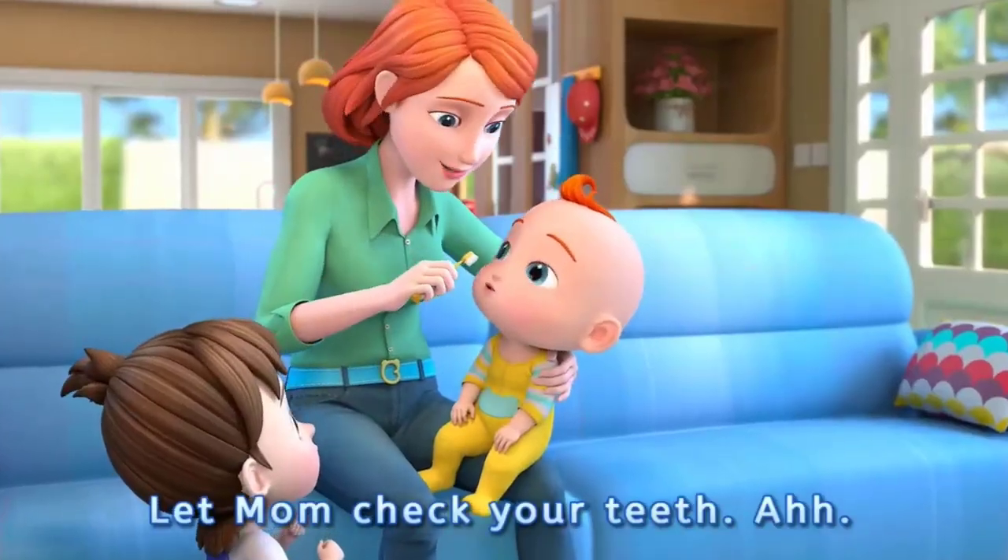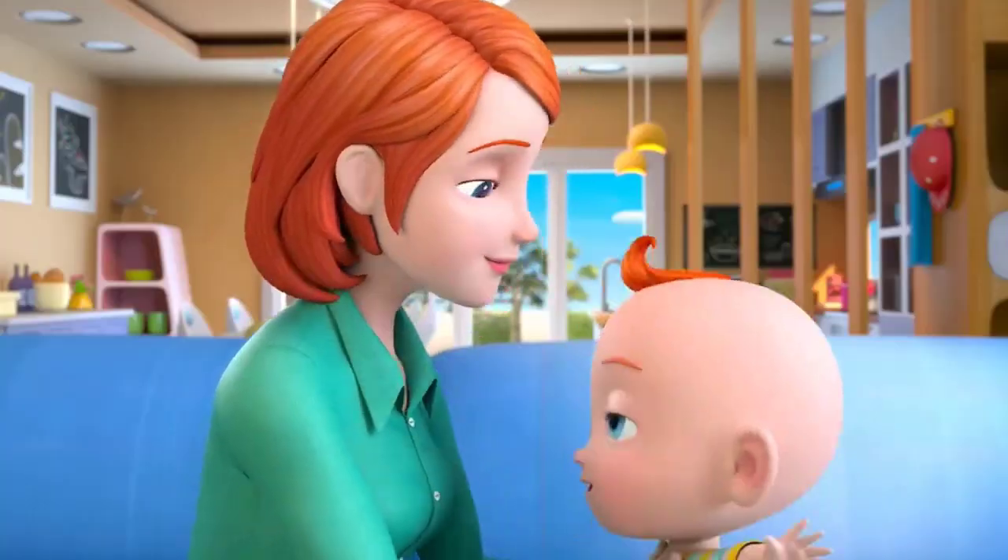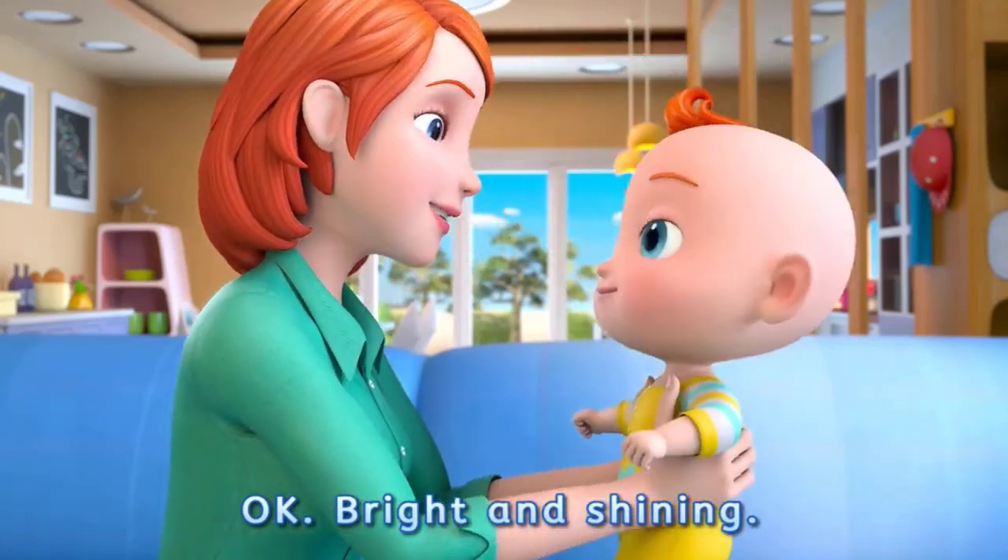Let Mom check your teeth. OK, bright and shining!